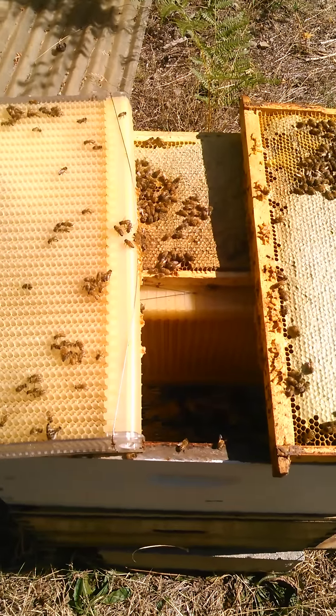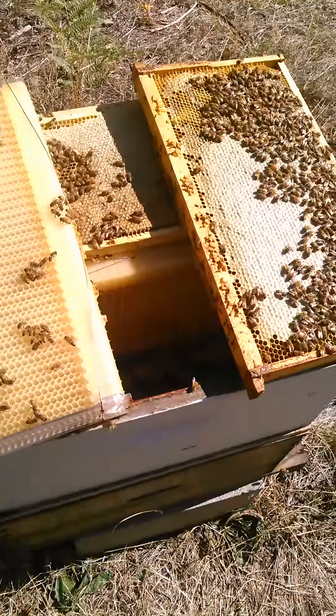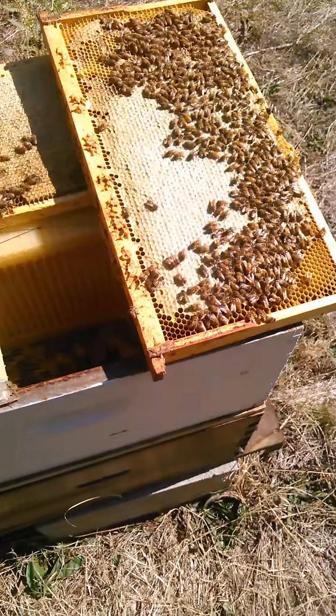Hey everybody, Andy, Snowy Pines Ridge. I'm in the WSU Brown Hive right now, and that's the one that has the flow frames in it — the flow hive frames from Australia. I thought I'd show this to you.